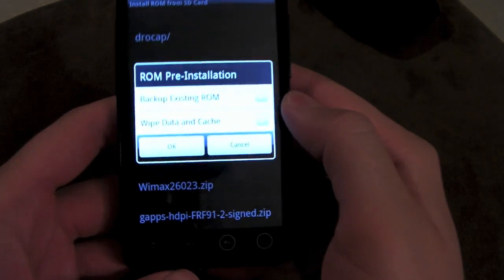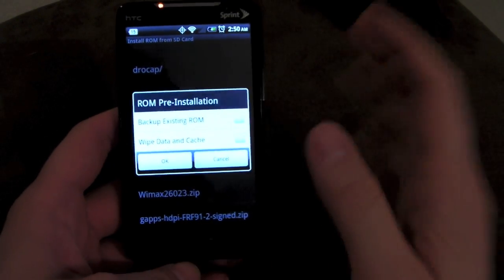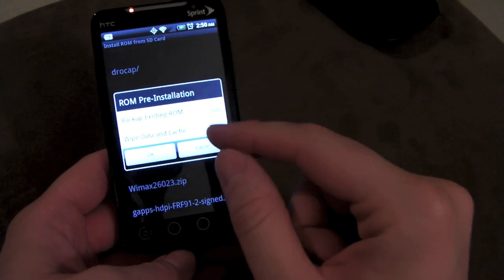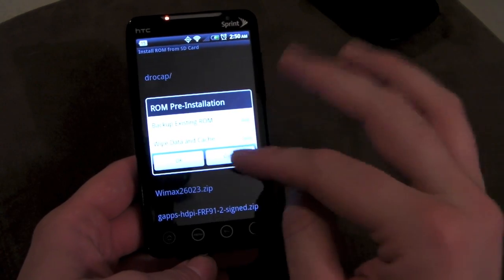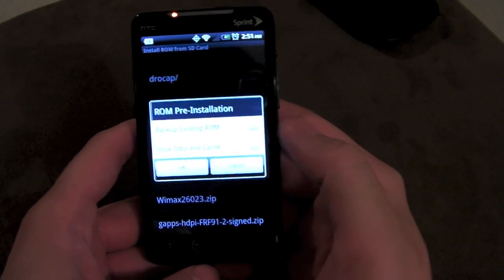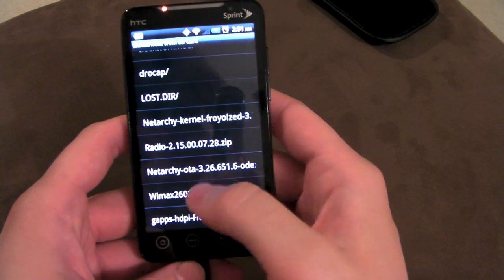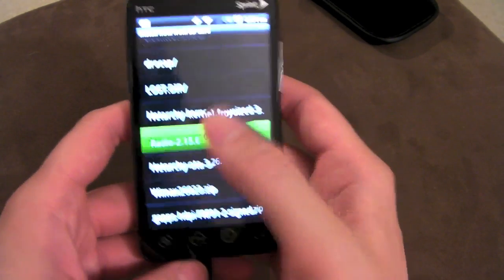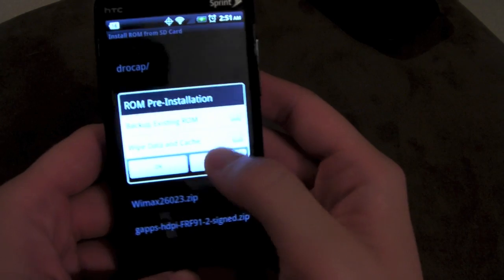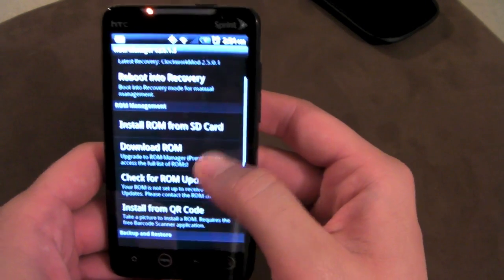When you click okay to install, it's going to give you two options: backup existing ROM — which you probably want to do before flashing anything — and wipe data and cache. If you're flashing a new ROM, you want to wipe data and cache. If you're just updating a current ROM, you don't usually need to wipe when updating to a newer version of the same ROM. To flash something like a kernel or radio, just click it, click okay, no need to back up or wipe data — it'll just flash it. No need to boot into recovery and do all that craziness.